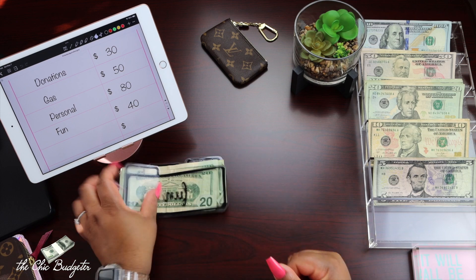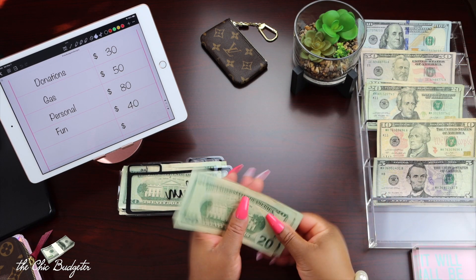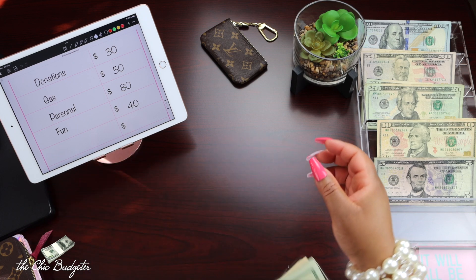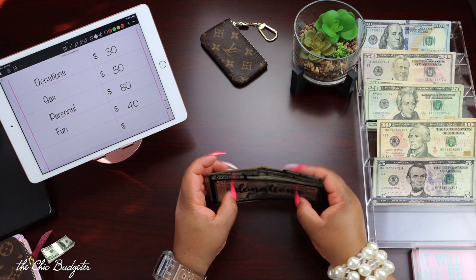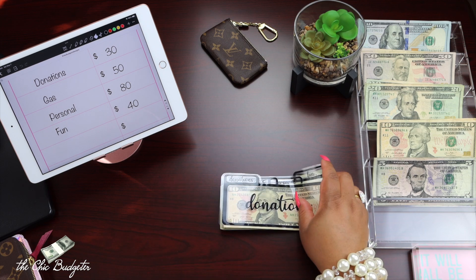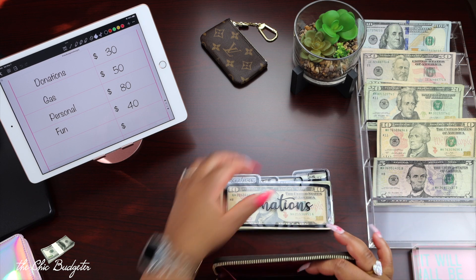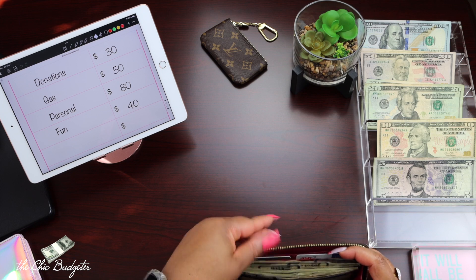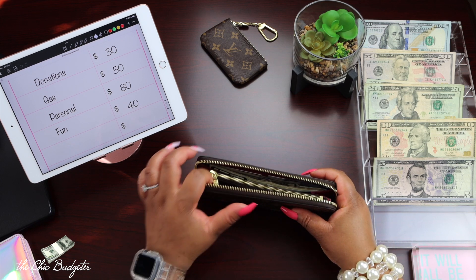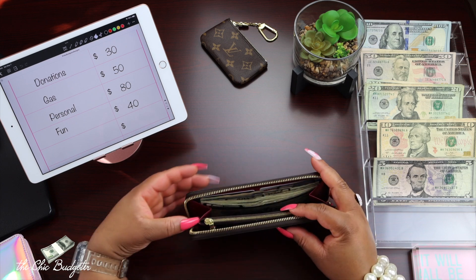And then for fine money, I'm going to put $40 — a $20 and a $40. All right, I'm going to grab my wallet again. Okay, wallet is stuffed.